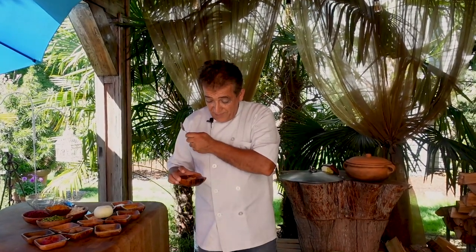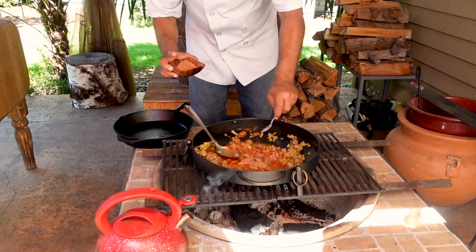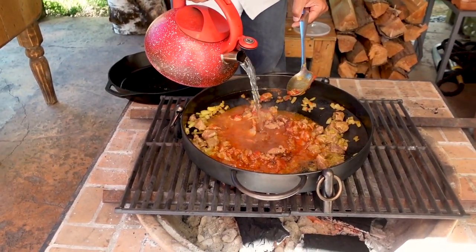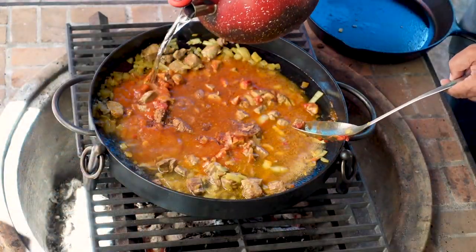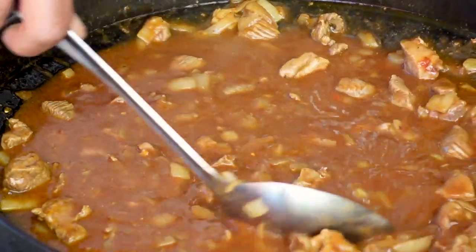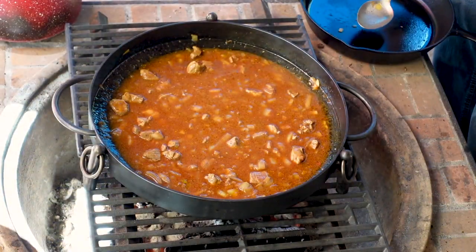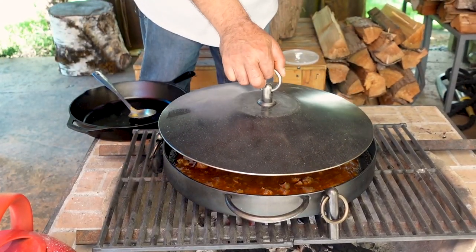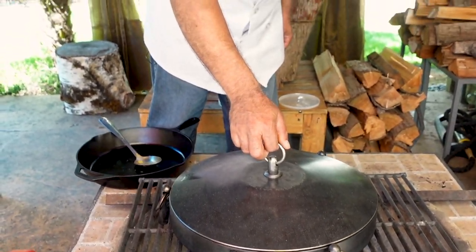Now I'm going to add two teaspoons of our spice mix that we already prepared. Oh my god, the aroma is excellent — just wow! Then I add about two cups of boiling water and we're going to bring it to a boil, then simmer and cook this meat for about an hour until it is nice and tender.